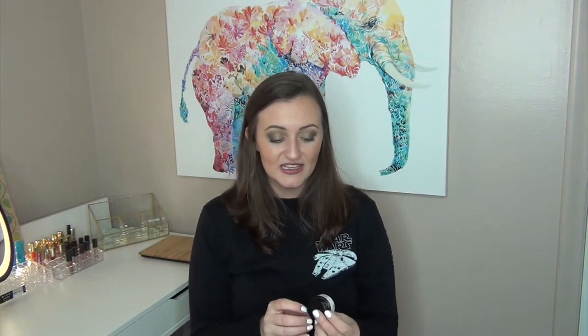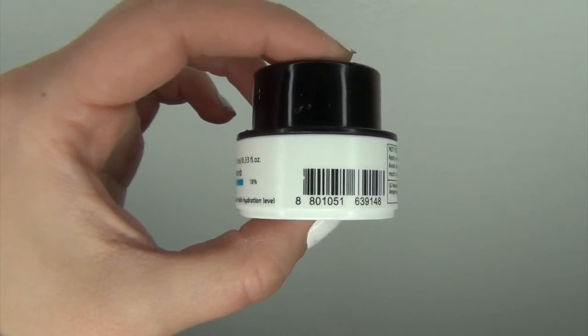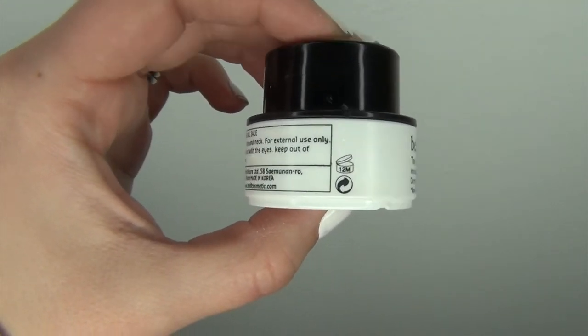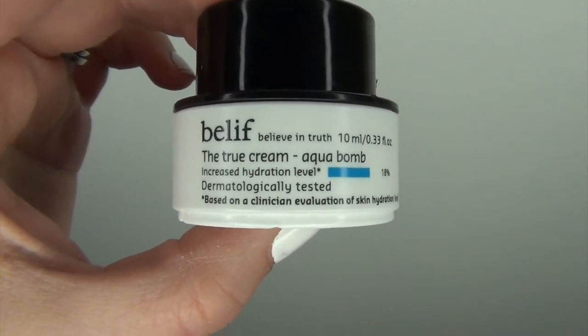The first sample empty is the Belief True Cream Aqua Bomb. This is only 10 milliliters, so it's a very small amount, but this is the best daytime moisturizer, like, ever. It smells so clean and so fresh, it's very lightweight on the skin, and it's got an aqua blue type of color. I love this moisturizer. I've since already purchased a full-size container, and I'll be using that once I use up a little bit more of these skincare samples. When my skin starts to freak out and break out, I go back to this and my skin just clears up completely.